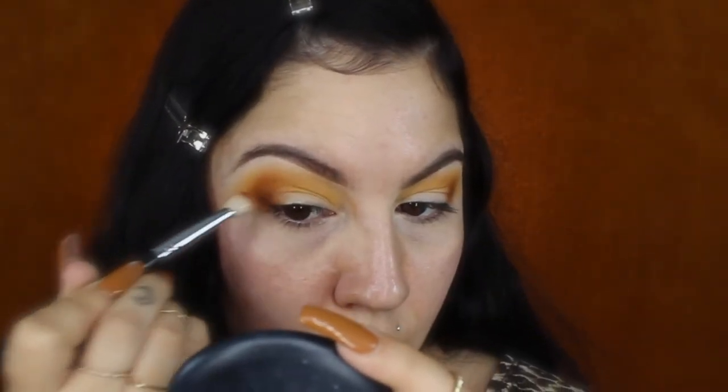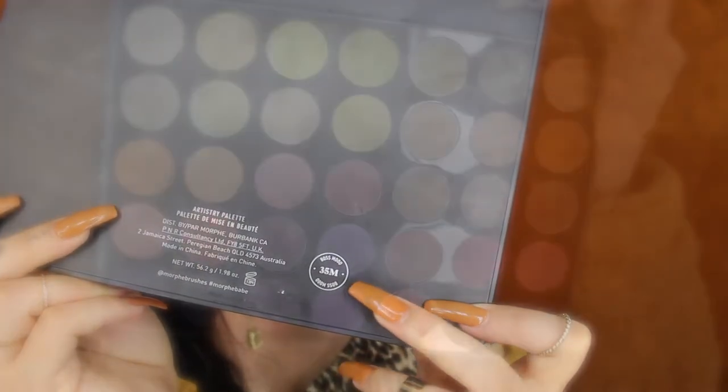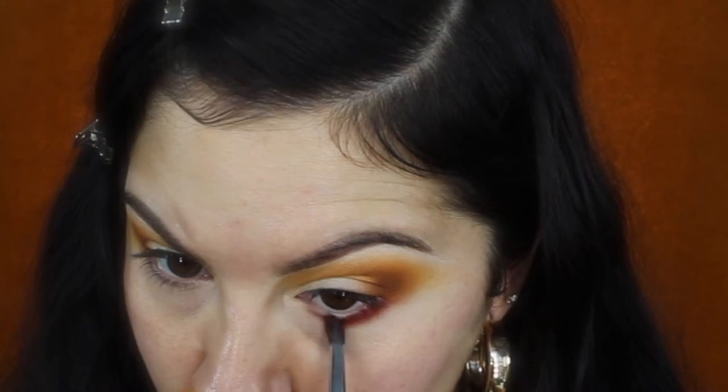For my lower lash line I'll be using the Morphe 35M palette — the Boss Mood palette. I'm going to mix these two red shades and apply that right underneath my lash line and on my waterline as well.